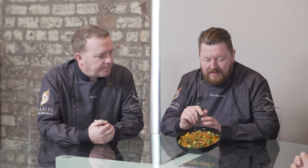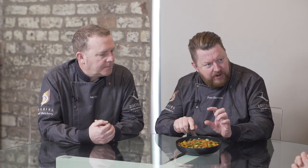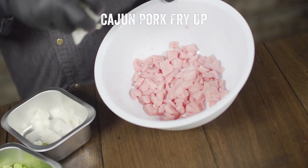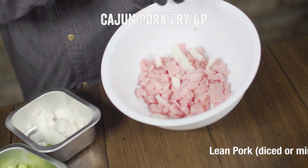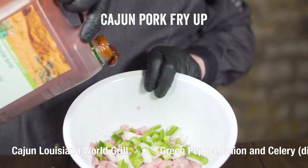Now we move on to another creation — the Cajun pork fry-up. Small diced pork, or you could use mince through an 8mm plate. The Cajun Trinity of white onions, green peppers, and celery, all mixed together with that Cajun Louisiana world grill. Simplicity itself.